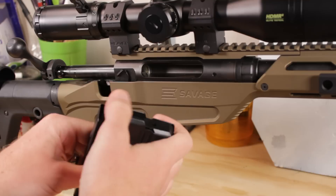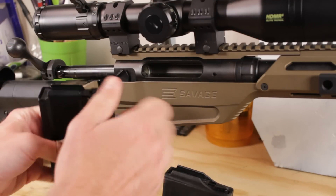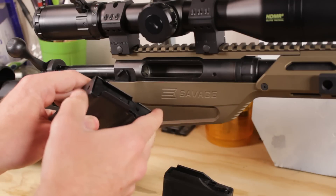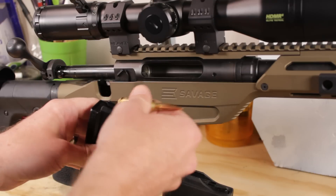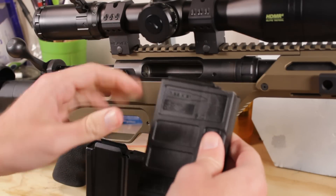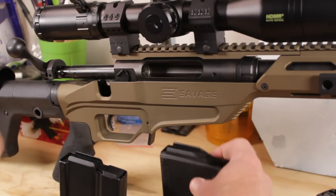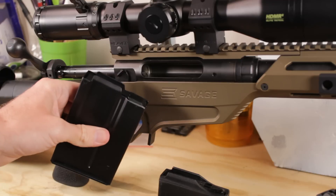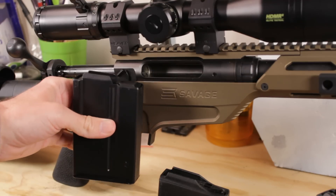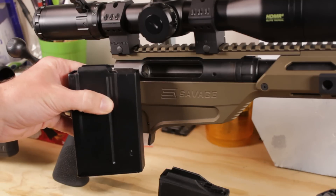That worked a lot better. It did require a firmer hand than with the MDT — this one is definitely smoother, but I think the whole rifle requires a bit of a firmer hand when feeding, especially compared to the Savage Model 10 GRS. I don't see any wear marks on the magazine, so I don't think it's actually catching on anything — it might just be a little difficulty getting out from under those feed lips. These work. I would not recommend the Magpul P-Mag in this rifle — if you're going to get one, either of these should work, and I'd tip things in favor of the MDT, which seems pretty obvious considering who made this chassis.